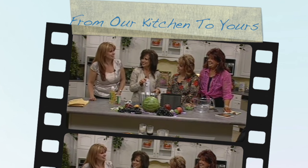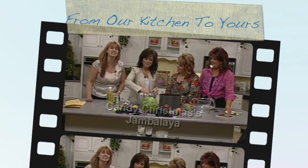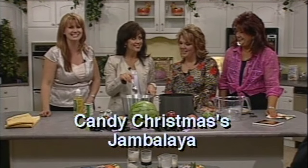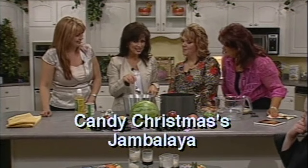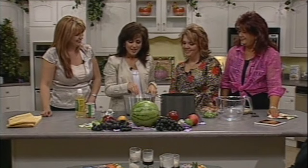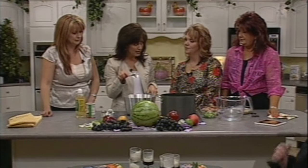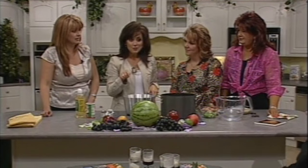Welcome to our kitchen. Edith, Shanda, and I are in the kitchen with Candy Christmas today, and she is cooking up some jambalaya all the way from Louisiana. I was born and raised in Louisiana and I am making jambalaya — there are several different ways that you can make it, and I'm gonna make it the easy way.